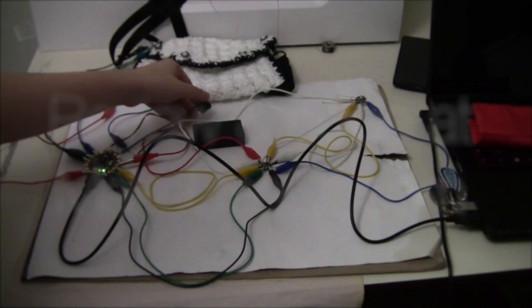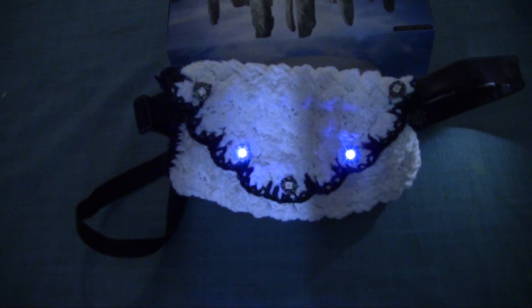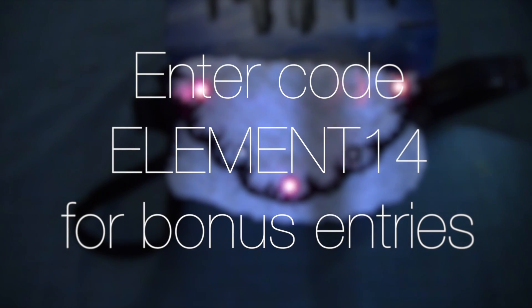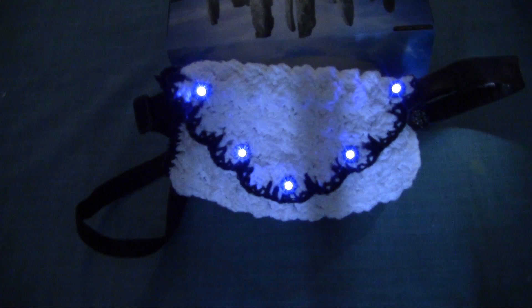You can learn how to make your own Flora project at MakeUseOf.com, where you'll also find a schematic and code for this one. You can also enter MakeUseOf's contest to win this very kit. Thanks for watching and be sure to subscribe to this channel for more weekly reviews, giveaways, and technology tutorials.